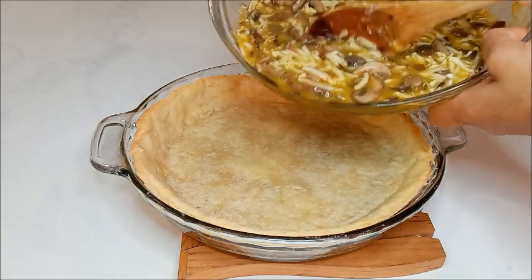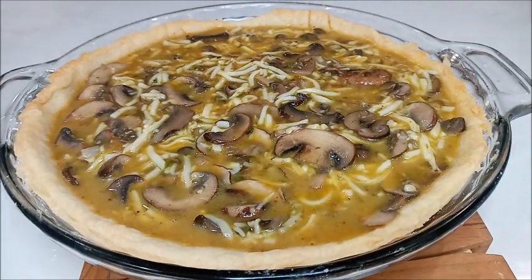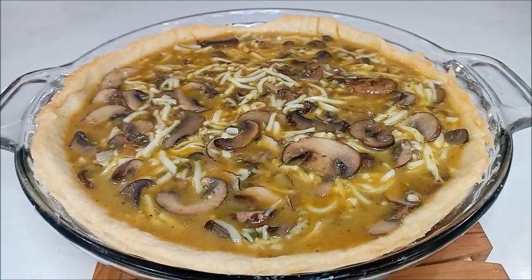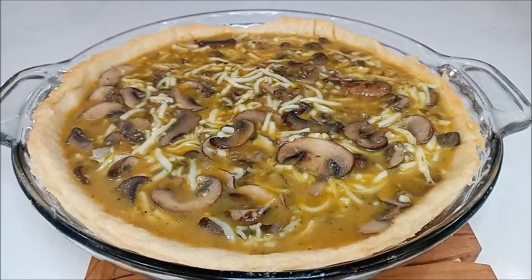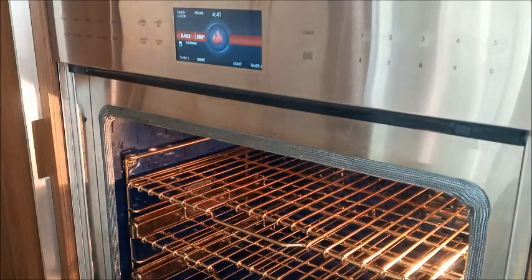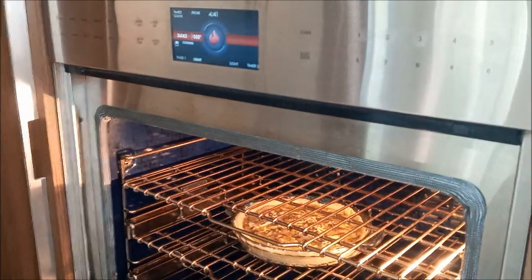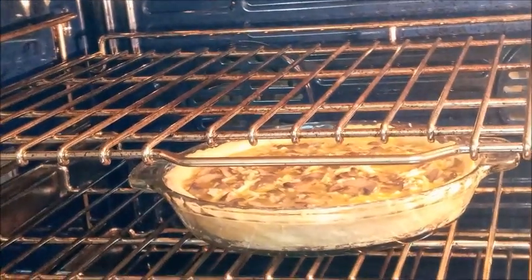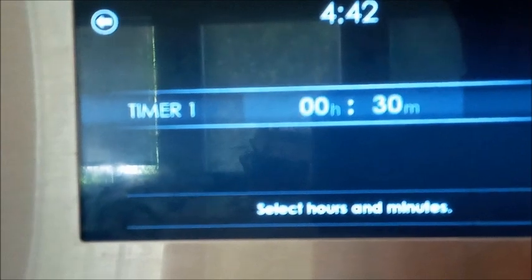Con mucho cuidado colocamos esta mezcla en el molde que tenemos con la masa ya precocinada. Ahora vamos a llevarlo al horno que está precalentado a 350 grados Fahrenheit por 50 minutos. Lo colocamos en la parte del medio y lo dejamos por 50 minutos.